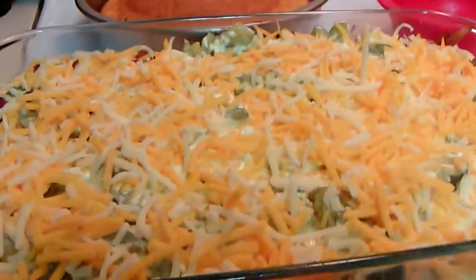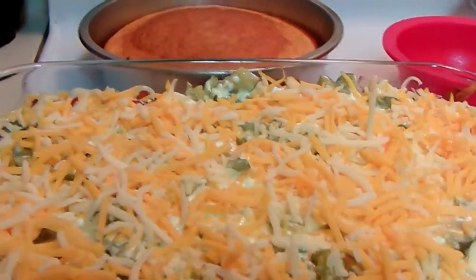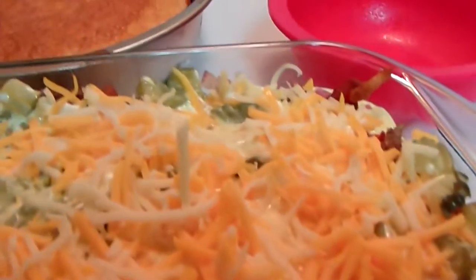Hello YouTube. This is after I done made up the bacon cheeseburger casserole, so it's ready to go in the oven.